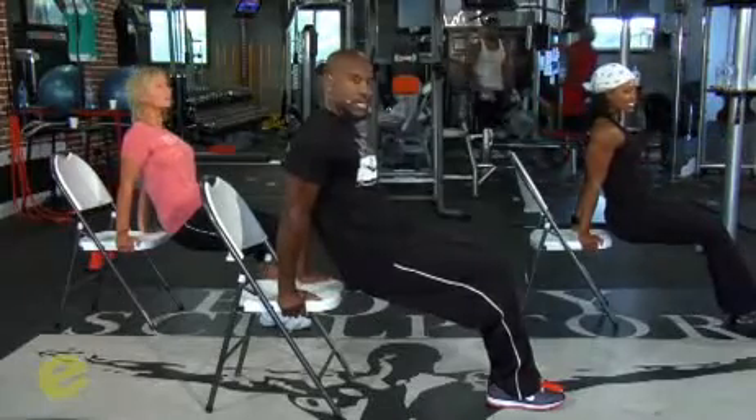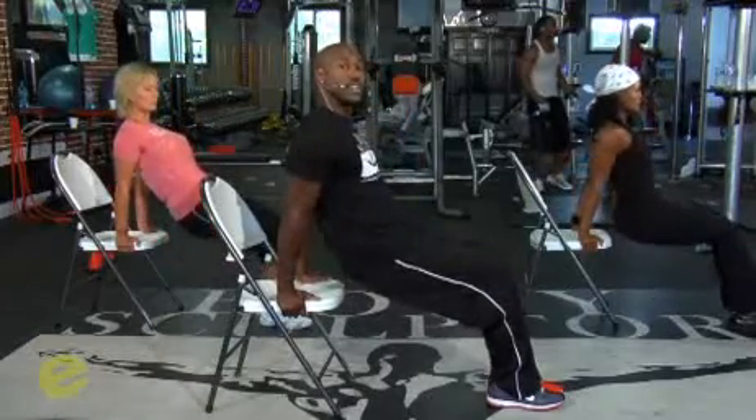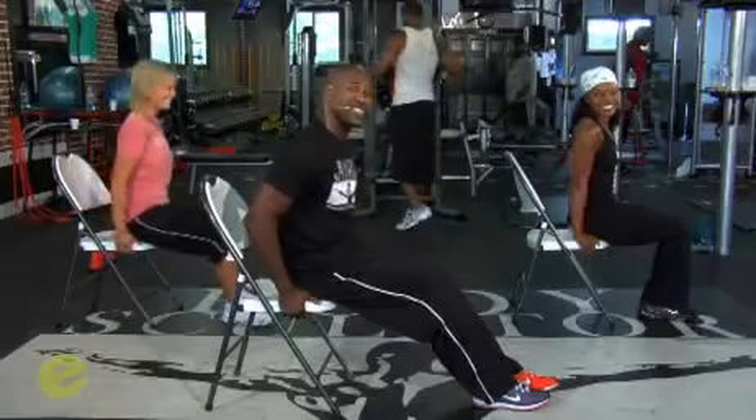Once your arms are straight, you want to go down past the seat, and then push your body weight up. This tones and develops the back of your arms, so when you wave, your arm doesn't keep waving. Let's have some fun — let's get 15 of them.